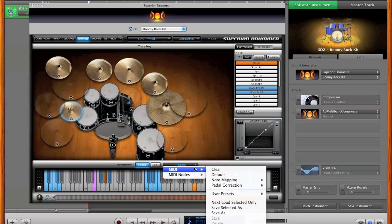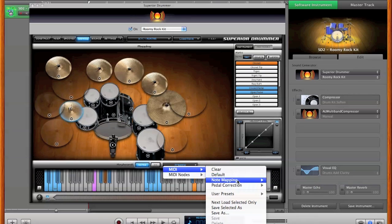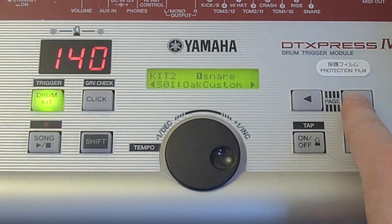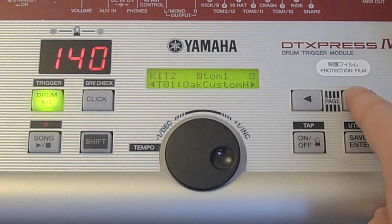SD2 comes with instructions for setting up the hi-hats, but it's pretty much the same process of selecting the various articulations in SD2 and learning the range of motion of the hi-hat triggers. The hi-hat pedal sensitivity can be set as well. Once all your mapping is set, you can save it in your project. You may find that there is a mapping issue on your e-drum kit — for example, two different pads may be mapped to the same MIDI note, which would manifest as two different pads playing the same drum or cymbal in SD2 despite using the Learn button.